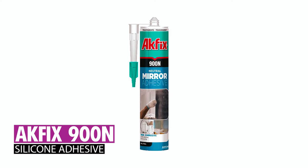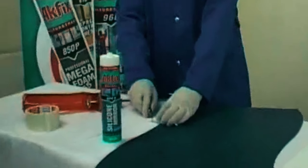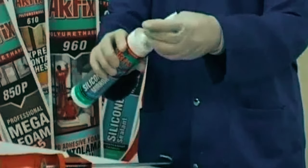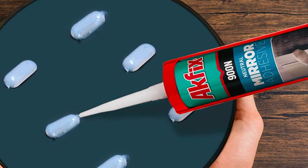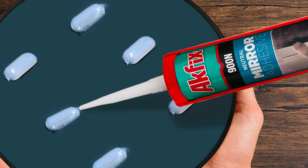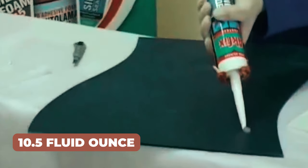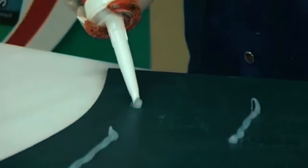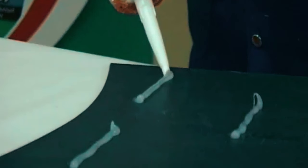The AXFIX 900 End Silicone Adhesive, a high-performance neutral cure adhesive, is specifically formulated for bonding mirrors. With low odor and 100% silicone polymer composition, it ensures safety and reliability. This 10.5-fluid-ounce adhesive offers excellent adhesion to various surfaces and features neutral curing, making it suitable for mirror walls in different settings. Its adjustable and easy-to-apply nature enhances its versatility. Ideal for mounting mirrors to walls, doors, and various surfaces, AXFIX 900 End provides a secure and efficient solution for mirror-related applications.